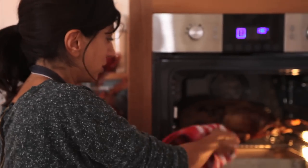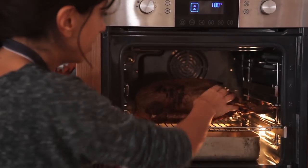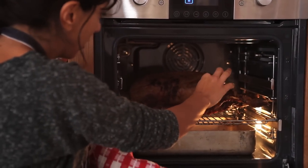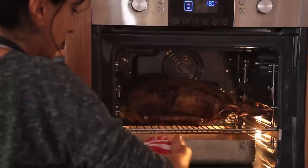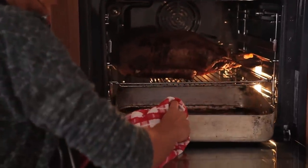Wow, so there's our goose. This one's had three and a half hours at 180 and as you can see it's absolutely amazing colour. If you have a look in here, a tray of fat is unbelievable.